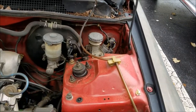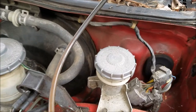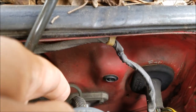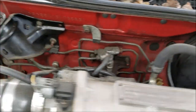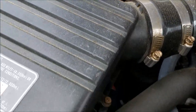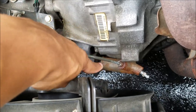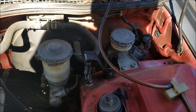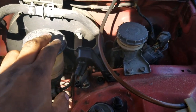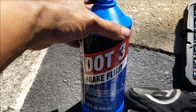Before you start bleeding anything, do a quick inspection of your clutch lines — starting from the firewall, coming up to the clutch master cylinder, following the hard lines all the way back to the next soft line near the transmission, then all the way back to your slave cylinder. Next, locate your clutch master cylinder, which is right beside the brake cylinder. The brake reservoir is larger; the clutch is smaller.